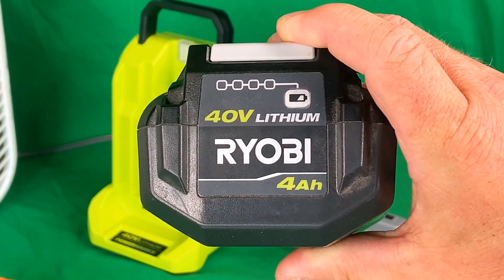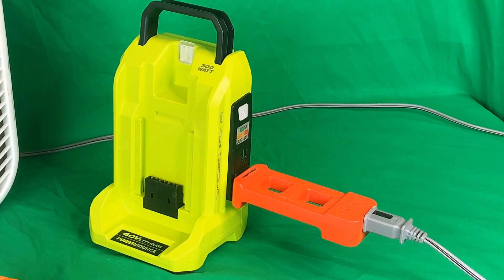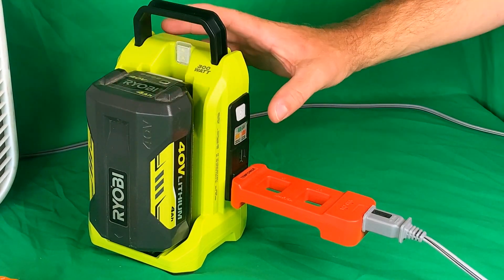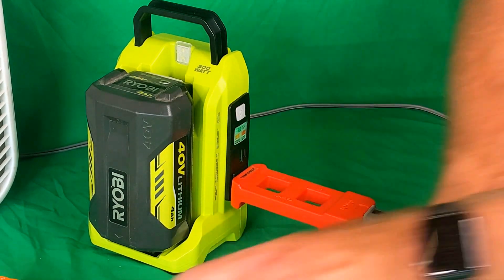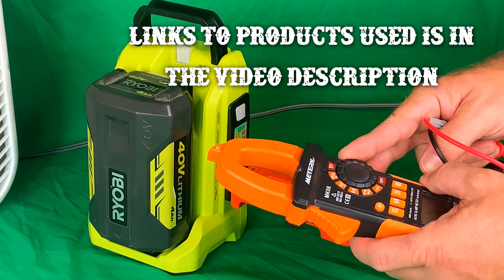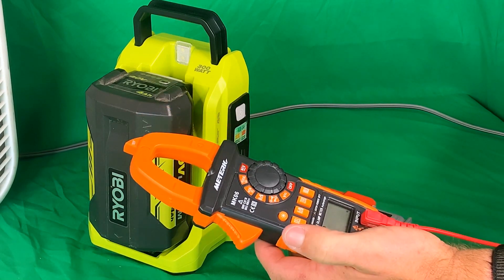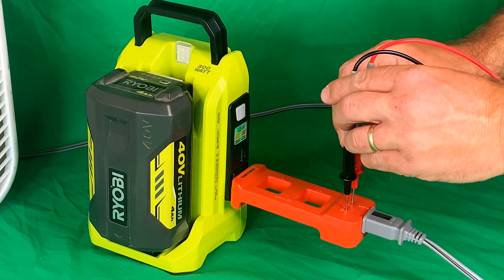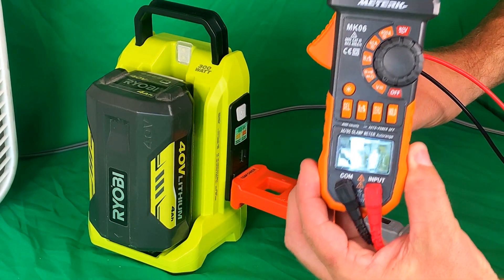We have a 4 amp-hour 40-volt Ryobi battery — it's fully charged — and we're going to insert it into the power source. I'm going to turn the power source on. The green light comes on so the power source is on. I'm using the Meturk MK06 multimeter from Amazon, set for DC volts, and I'm going to switch it to AC volts for a voltage check. We are producing 124 volts.